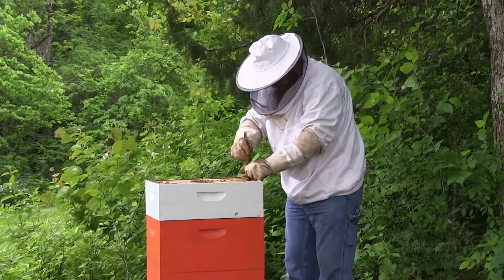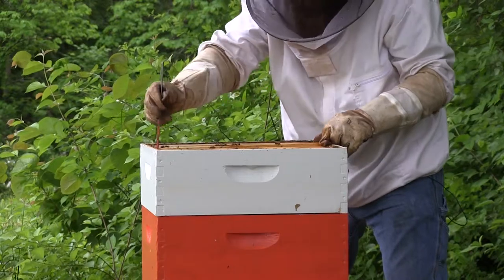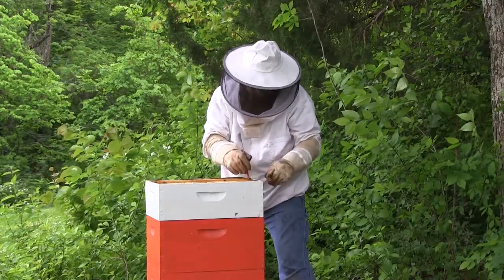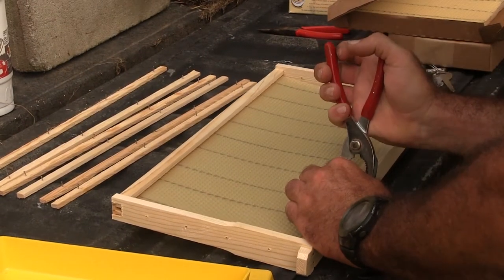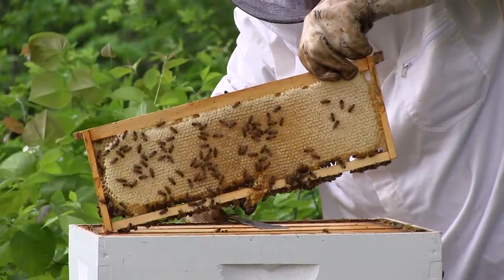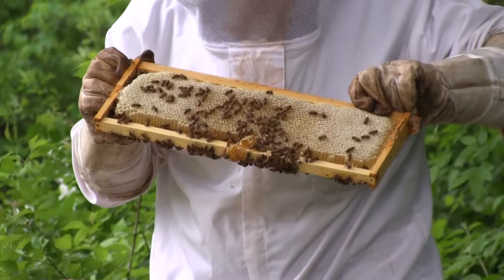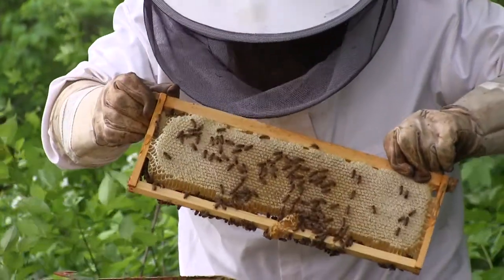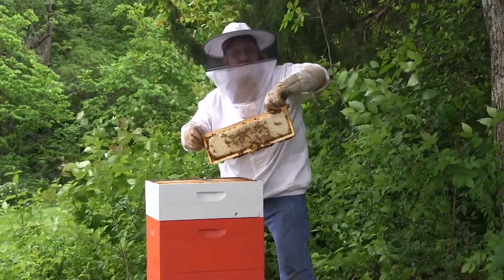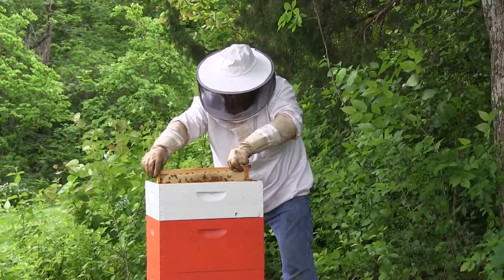Alright, what I'm going to do now is pull this frame up and take a little look-see at it and see what all they've done. It looks like they've got them all drawn out. What's drawn out mean? You put the foundation wax in there, which is just a small thin sheet of wax. When they draw it out, they'll go and start producing the cells for the honeycomb and start building it out. This is all drawn out and this box could actually be pulled right now and we could take the honey from it. Typically I don't like to do it until the flow is over with, so we'll put this super on top and let them start working on that.